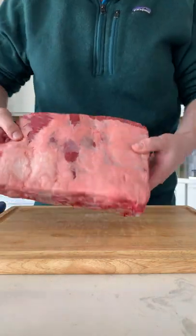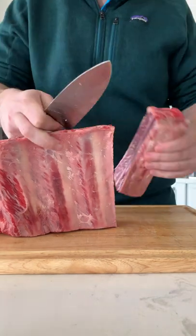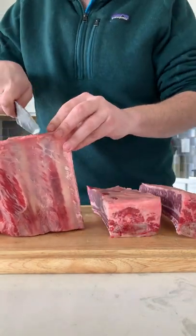It was a Sunday and I wanted to do something cool, so I decided to make dino ribs. Start with a full plate of short ribs, then go ahead and cut down on one side of each bone so you get these big long strips of meat.